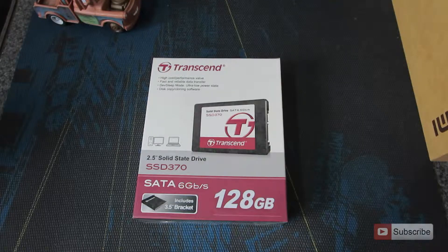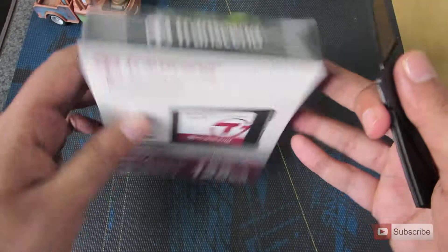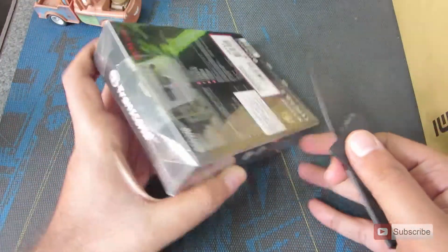This is the 128GB variant of the SSD and the size of the SSD is 2.5 inch, so it can fit into the laptop without any problem.